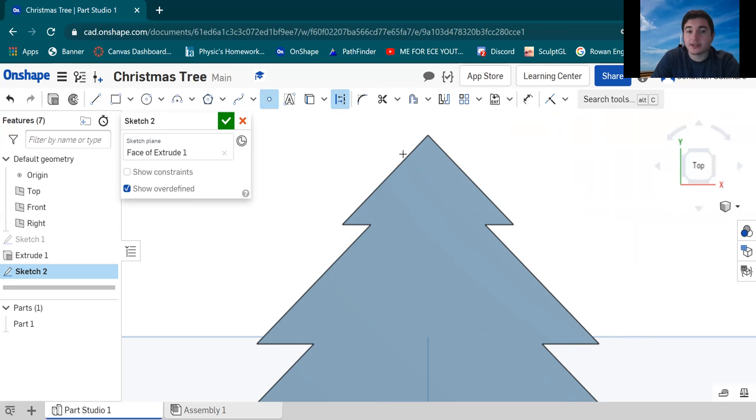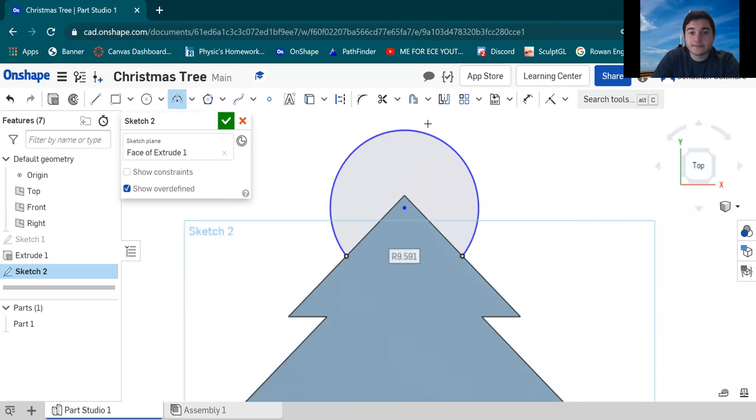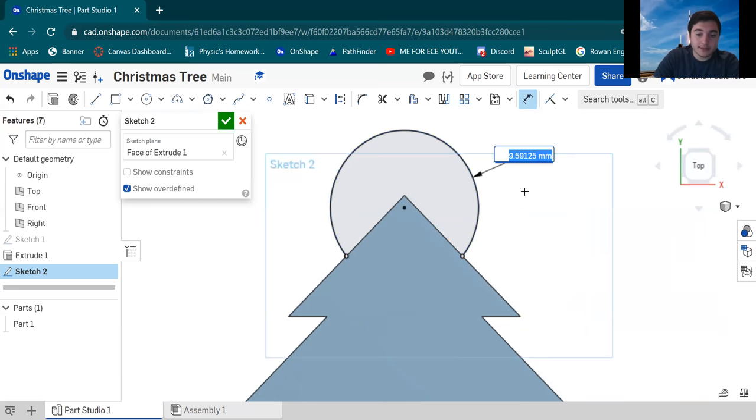Hit Point and then hit Construction Line — this means it's not really part of the sketch, just a placeholder reference. Hover your mouse from the top to the bottom and you'll notice a box appears at the center of that line. Click and place a point there as a reference, and do the same on the other side. Now unclick those two and go to the Three-Point Arc tool. Click the reference point on the left first, then click the reference point on the right, then click anywhere to set the arc and redimension it.